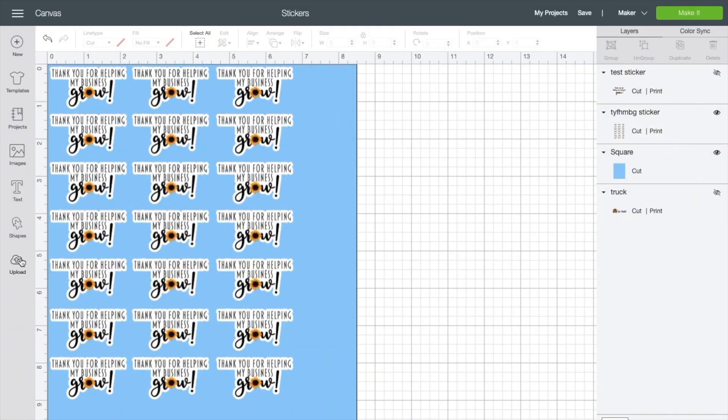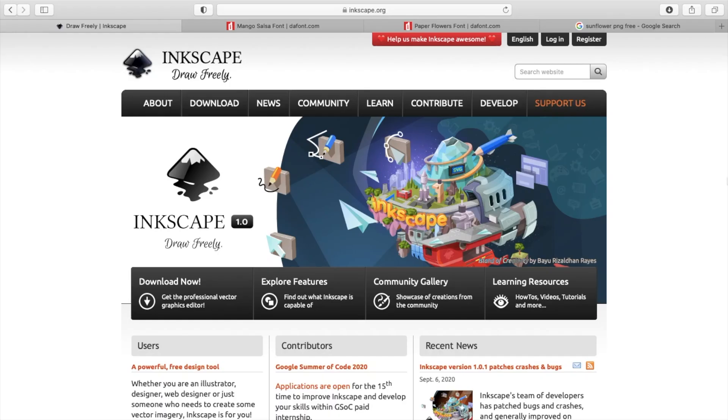Hey everyone and welcome back to my channel. I'm going to be showing how to make these cute stickers for your business.